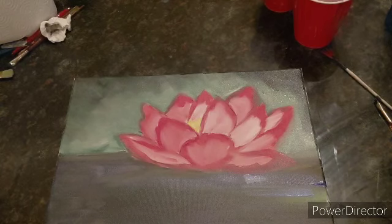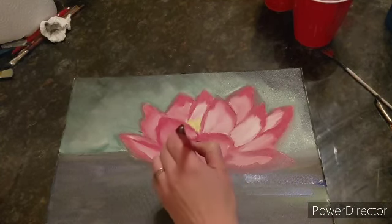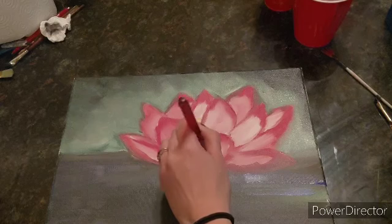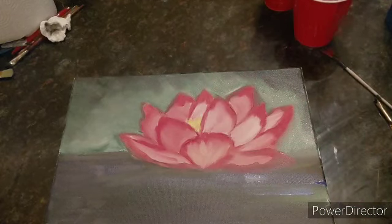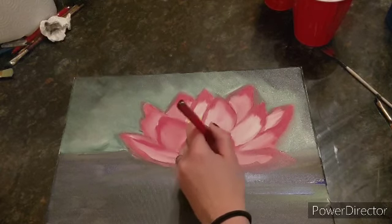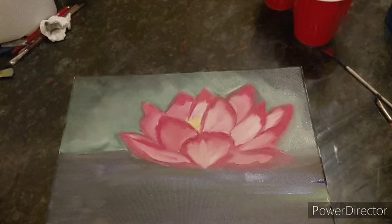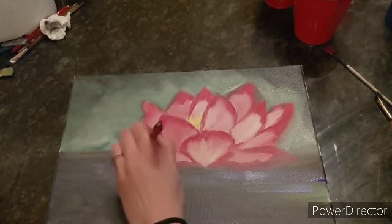I'm going to grab a little bit of red, so I'm mixing yellow, red, and white. I'm going to go in the bottom and work my way up about halfway. Then I'm going to grab just some more white and add a little bit more white to the bottom. So I'm mixing red, white, and just a tinge of yellow. Going halfway through and then adding more white to the very bottom.